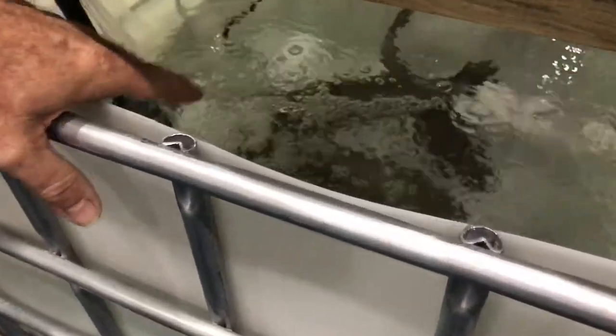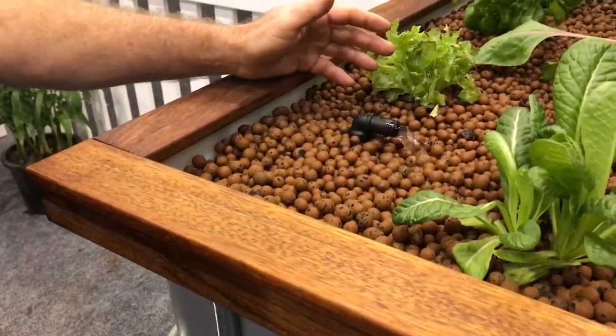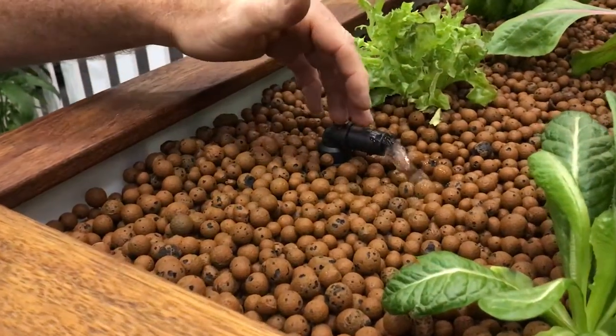We've got our silver perch, our fish, down in the bottom there, and our pump down there. The pump is picking up that water and the fish waste, pumping it up here to the grow bed. You can see this is pumping in here — this runs 24-7.